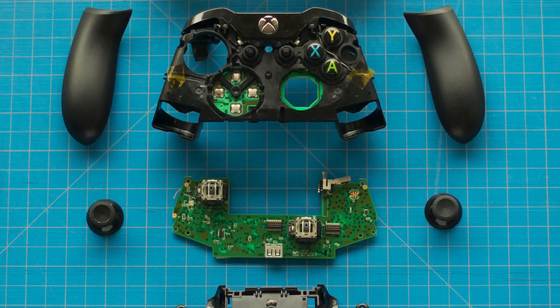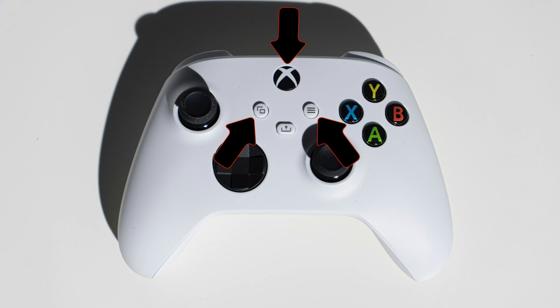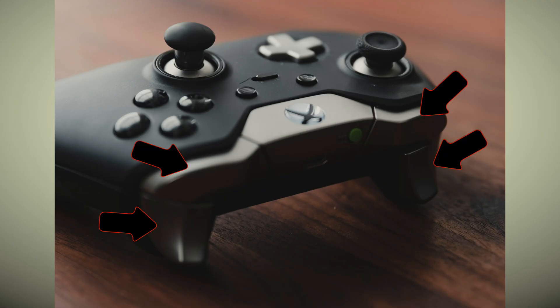First, let's take a look at all of the functions that are actually on an Xbox controller. We have two joysticks, a D-pad made up of four buttons, four face buttons — A, B, X, and Y — three control buttons: back, menu, and the logo button, and two triggers and two buttons on the top.